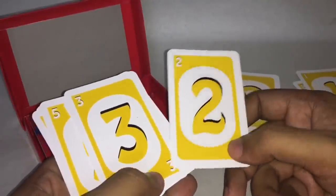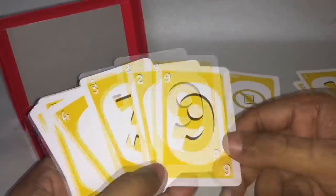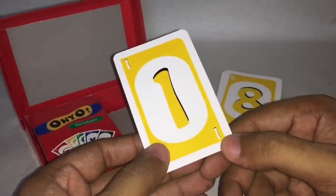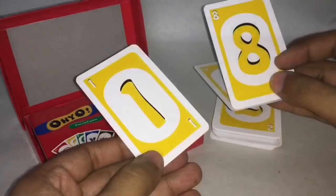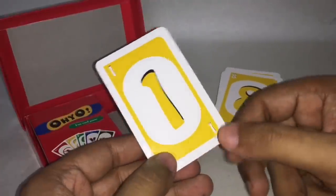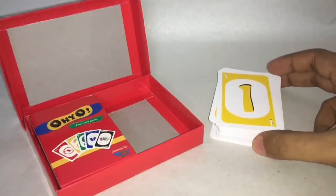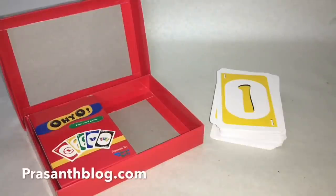If none of the cards match, you have to take one card from the pile and either play that card or end your turn. When you have the last card, before playing it you have to shout OYO, or if other players point out that you missed shouting it, you have to take two cards and keep playing. Pretty simple game, looks interesting. If I missed anything, you can pause the video where the instructions were and play it correctly. Quite nice, check it out.